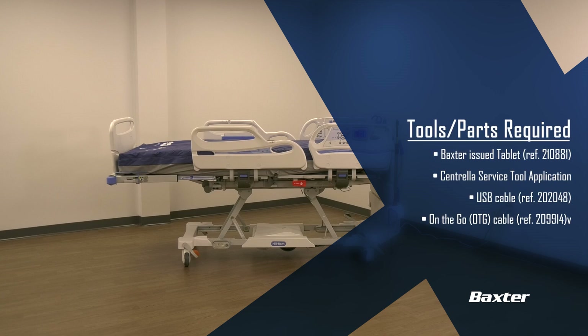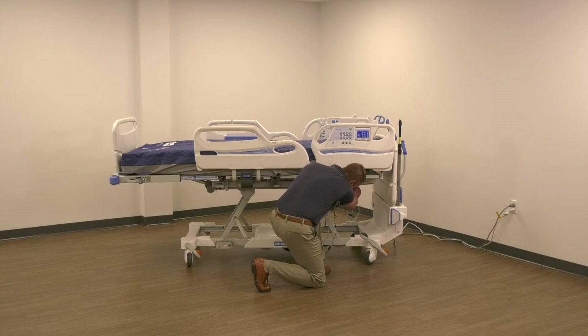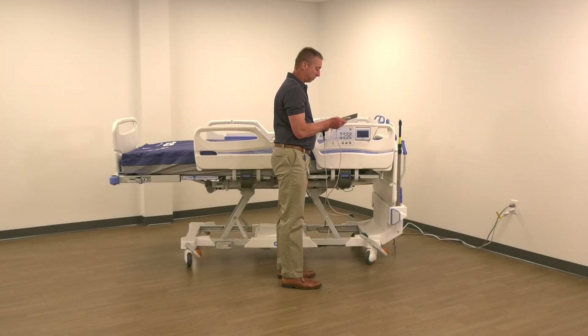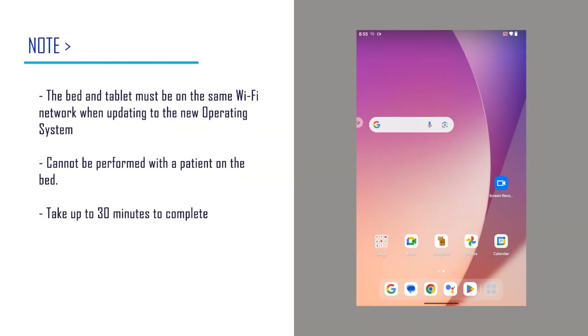To complete this procedure, you will need the following. This video describes the guidelines to update a Centrella bed to a new operating system using the customer tablet and Wi-Fi. The bed and tablet must be on the same Wi-Fi network when updating to the new operating system. This cannot be performed with a patient on the bed and may take up to 30 minutes to complete.